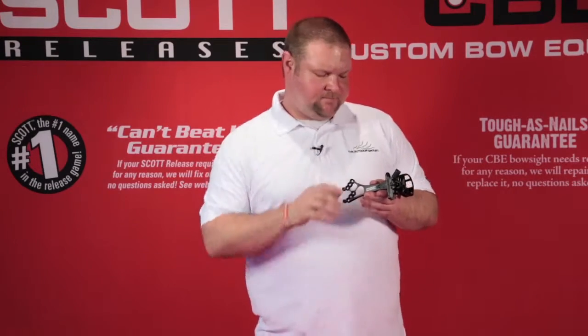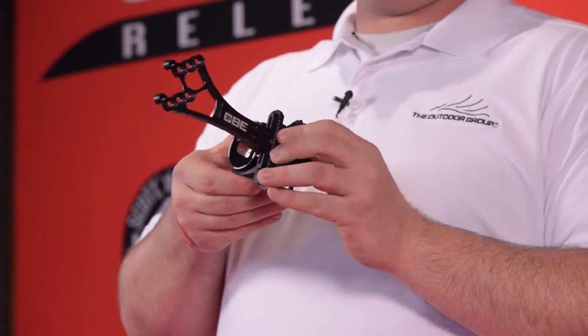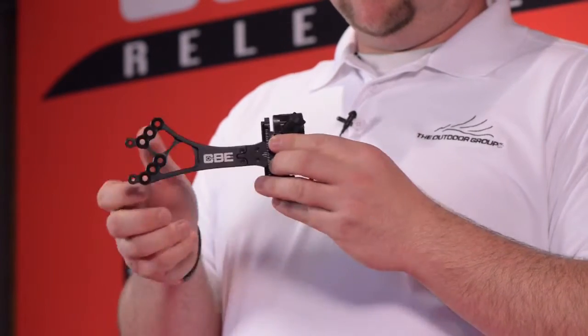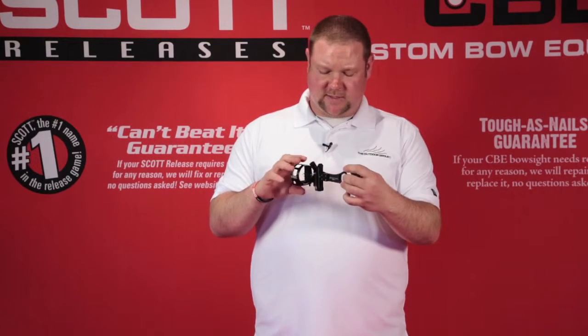The Sniper Pro X is a direct mount, lightweight, compact hunting sight available in three pin or five pin, in ten thousandths pins or nineteen thousandths pins. It has a micro adjust windage unit and a rheostat sight light for adjustable pin brightness settings.